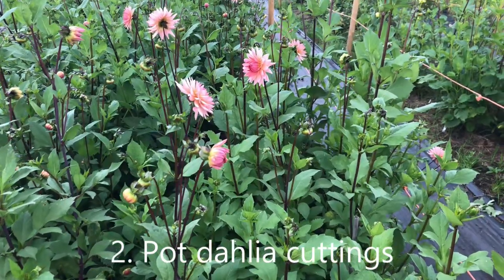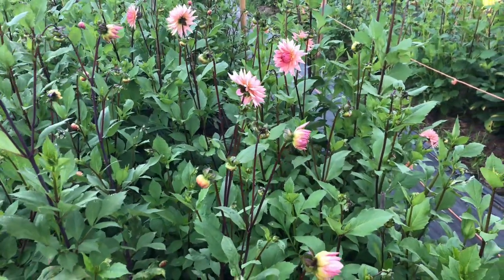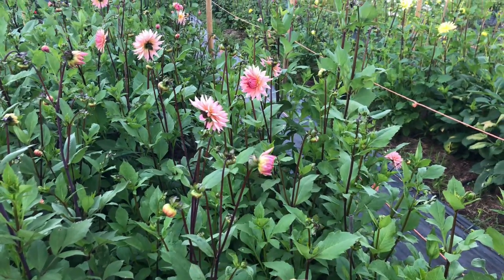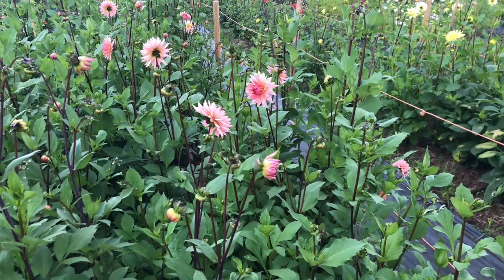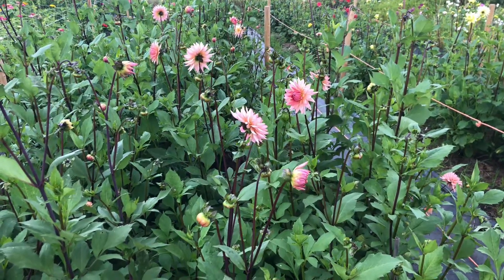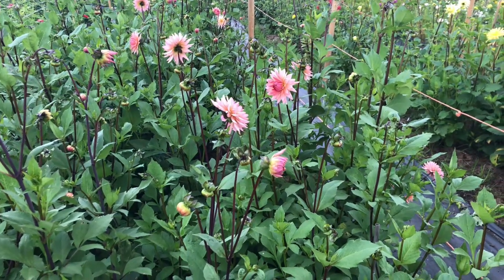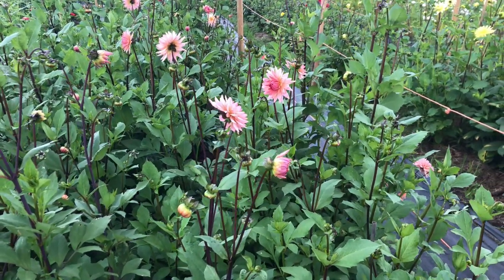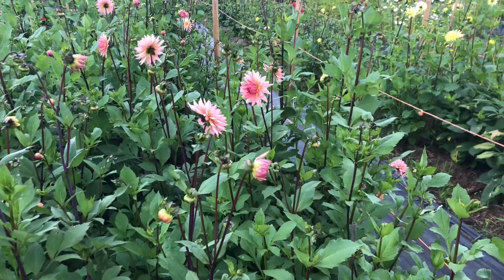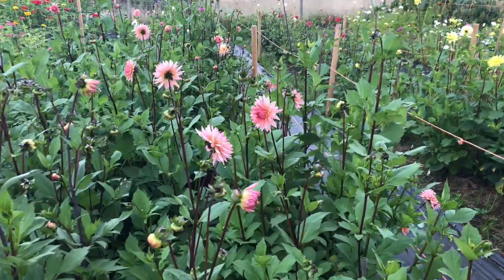The second way is pot dahlia tuber cuttings, which we did a number of those — there are videos on that. And lastly there are single tubers. These are tubers which we divided at the end of last season into single tubers. In most cases we stored those in cling film — there's a video about that — and then we brought them out of storage and started them up in pots in compost under protection so that they could develop shoots early on, and then planted them out in the last two weeks of May.